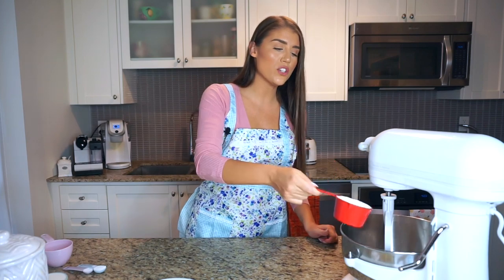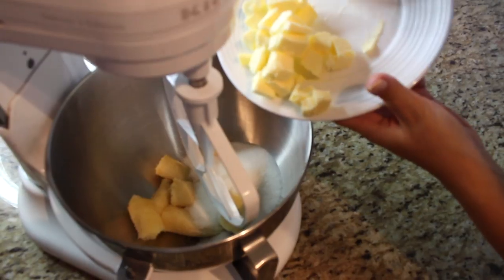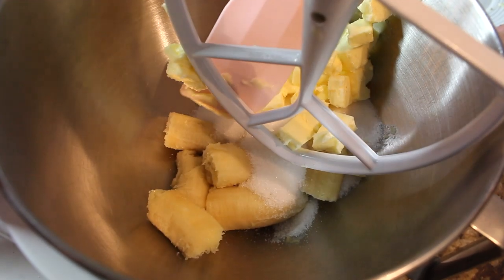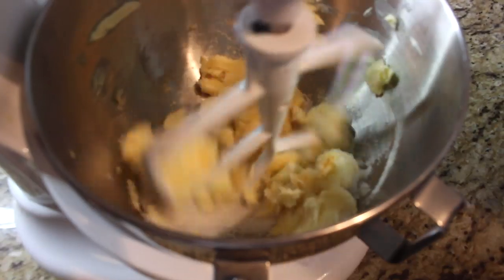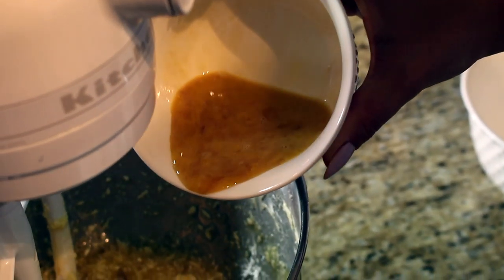To the bananas we're going to add three-fourths of a cup of plain white sugar, and then one third of a cup of butter — that's basically 76 grams — at room temperature. We'll give this a mix to cream the mixture. Once the butter, sugar, and bananas are nicely incorporated, we add one large egg and one teaspoon of vanilla extract.